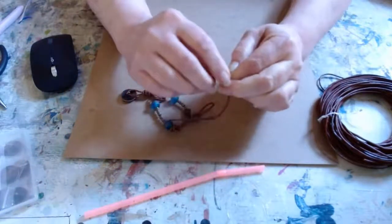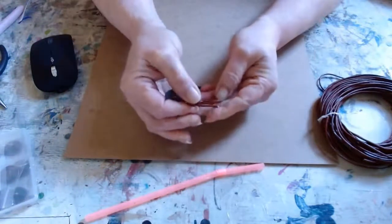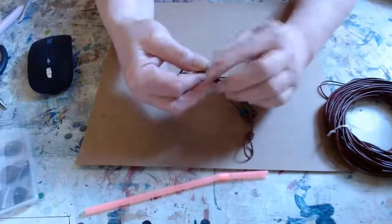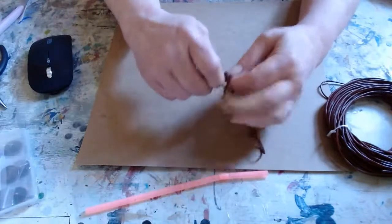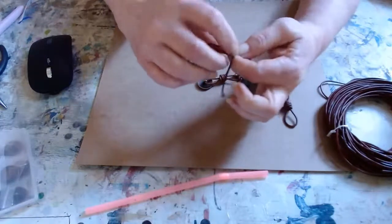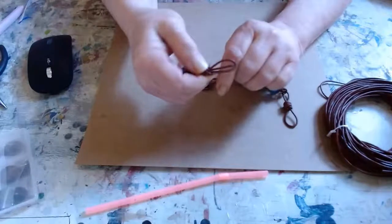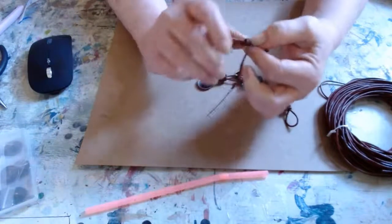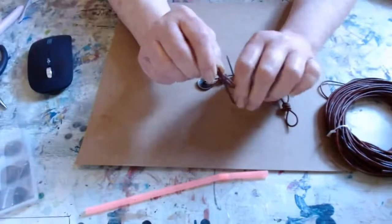I just wrap it around here, but I want to make sure that these loops are relatively the same size as these other loops. I'm going to put it side by side and try and get a little comparison. I think this side needs to be just a little bit bigger. You're going to have to fiddle with it a little bit. Now I'm going to start wrapping around, wrapping towards my other hand, towards where I'm holding this leather cord. Wrap it around four times, then I'm going to pinch the knot to hold it, but I'm just going to double-check one last time to make sure my loops look even.